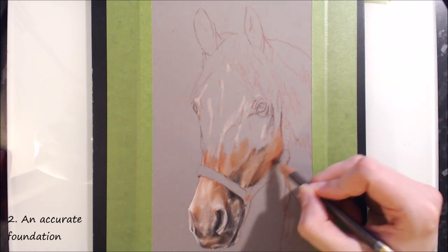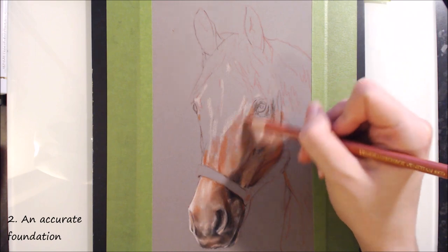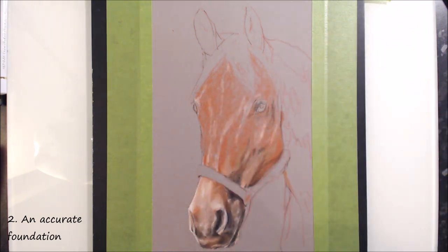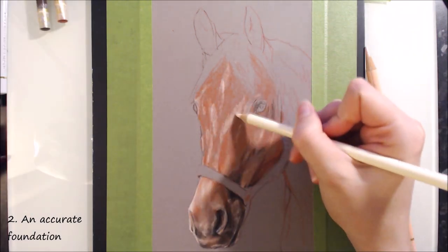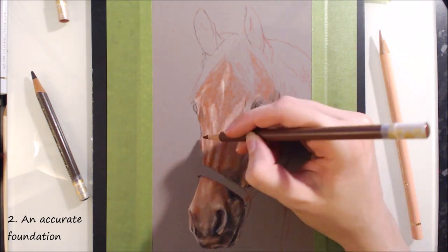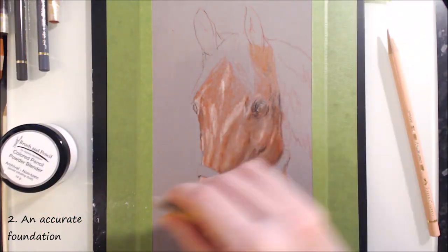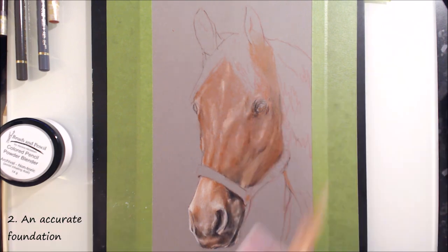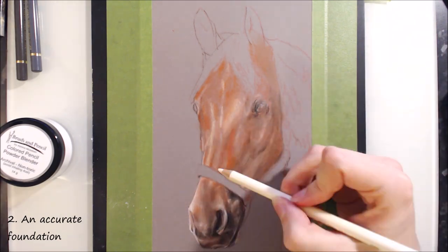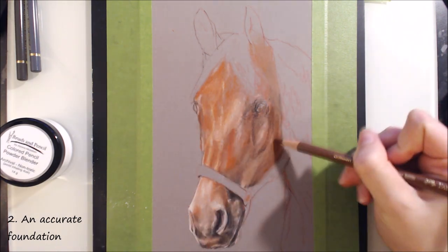My second piece of advice is to begin with an accurate sketch or outline. I've already made a video on how to create an accurate sketch, so I'll leave a link to it in the cards and in the description box. I recommend using a few different techniques to ensure accuracy, but in most cases I suggest the grid method, and using a tracing of the reference to check. For very important pieces like commissions, portraits and pet portraits, I'll trace the reference photo and transfer it onto my paper. The important thing is to have the most accurate foundation for your art that you can possibly manage.